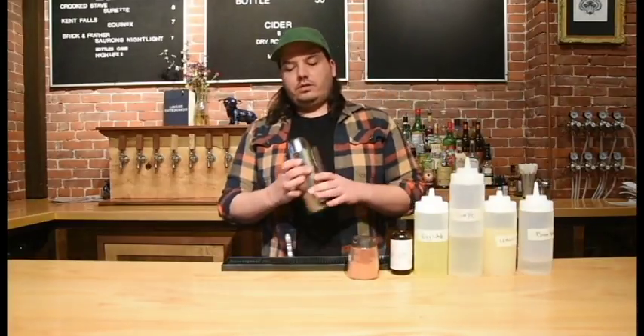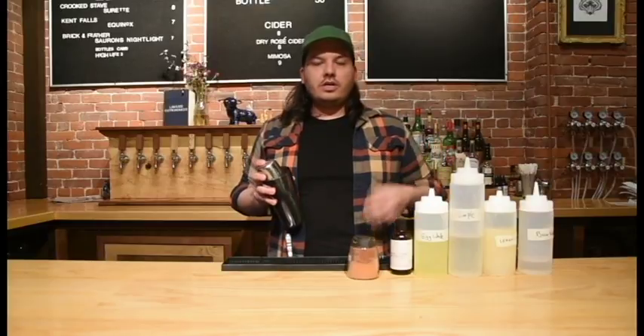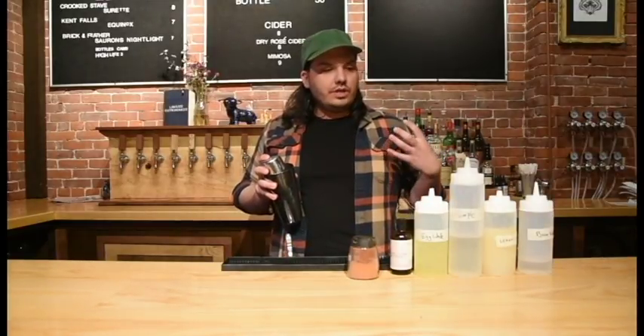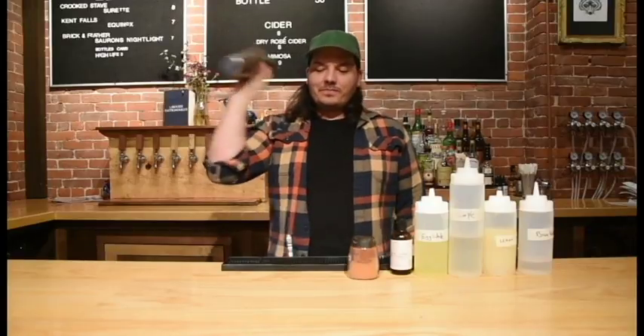Since we're using egg whites, you want to shake it extra vigorously to create a big, frothy texture. That's what makes this drink really velvety and delicious. So you shake, and keep shaking, until we hear the ice start to dissolve.